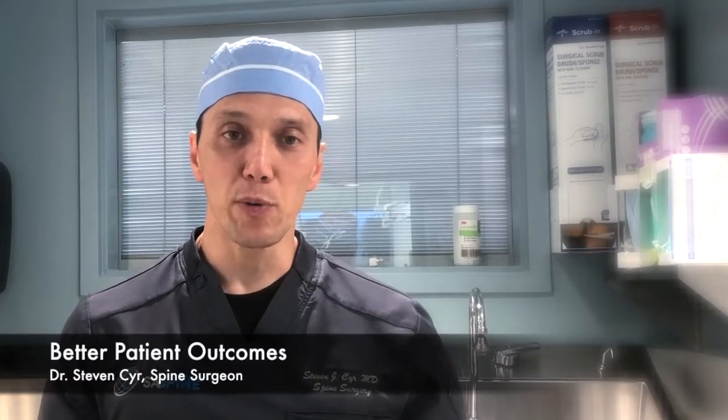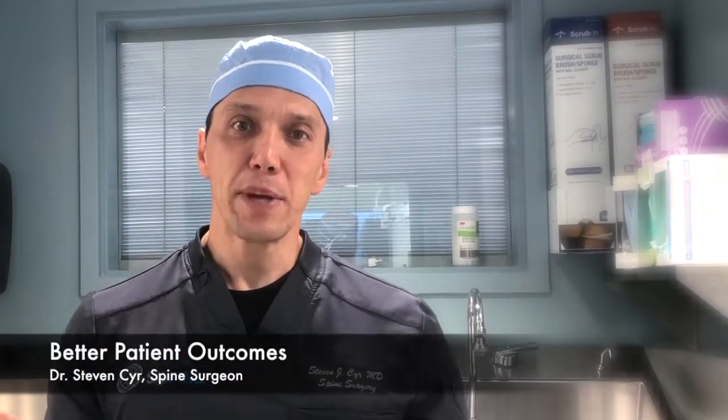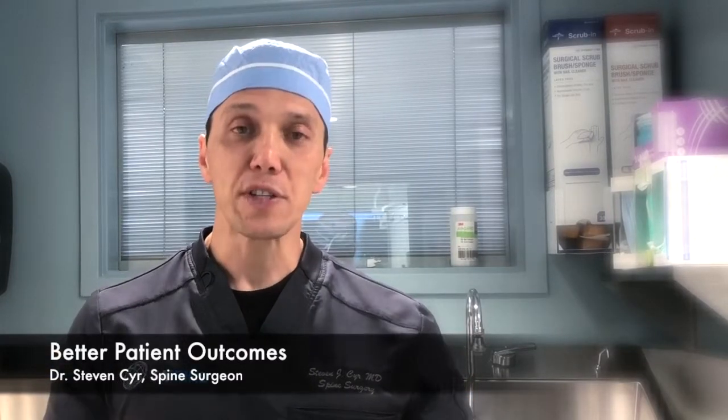When we use a device like this, we're able to place our screws without risk of penetrating a blood vessel in the front of the spine, penetrating the spinal canal, which can damage the spinal nerves or the spinal cord. And, of course, providing adequate fixation in the right position.